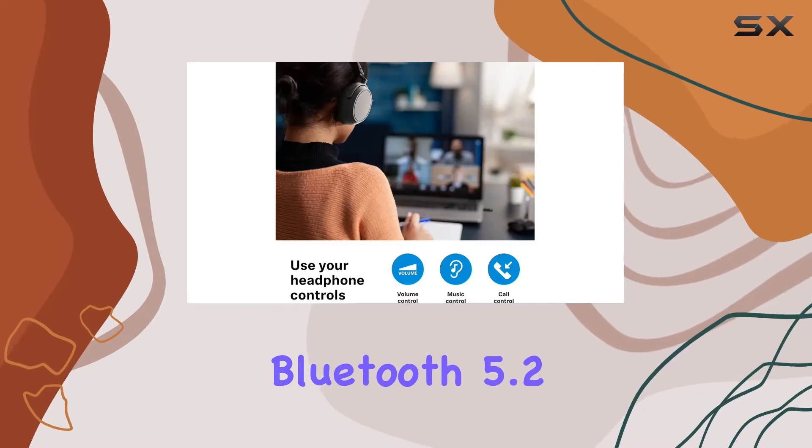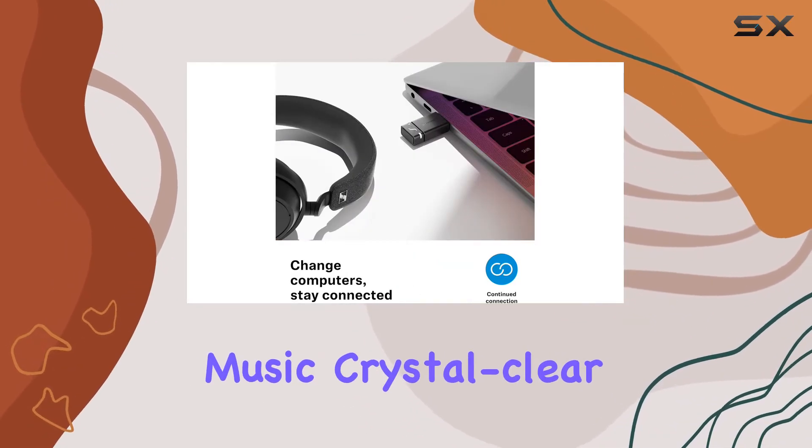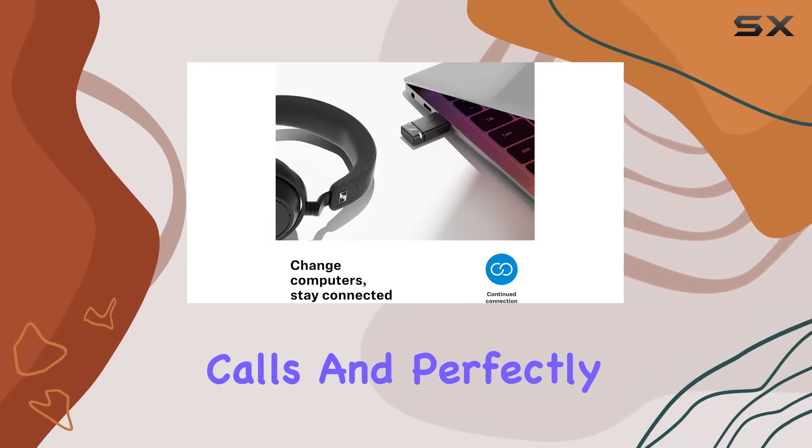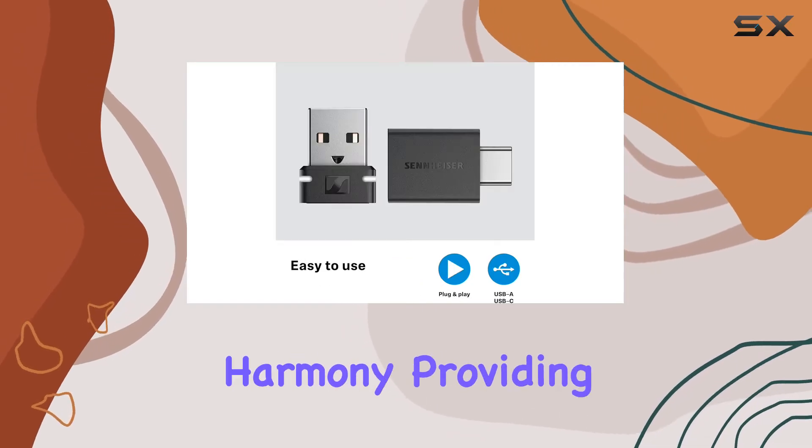With Bluetooth 5.2 and the latest aptX audio codecs, the BTD600 delivers high-definition music, crystal-clear calls, and perfectly synced videos. The low latency ensures that your audio and video stay in harmony.